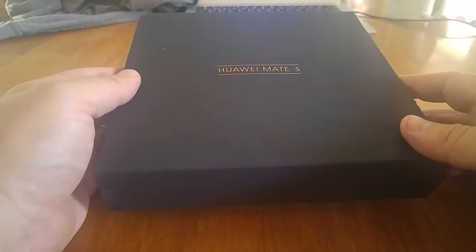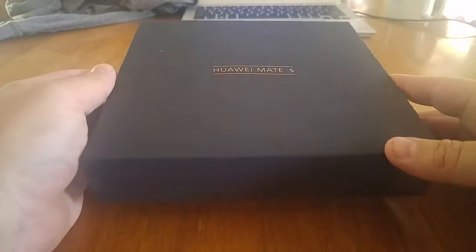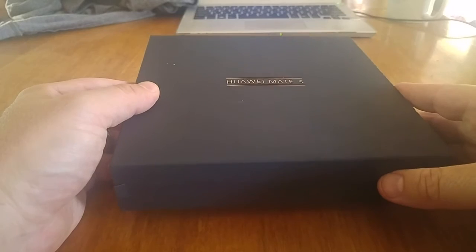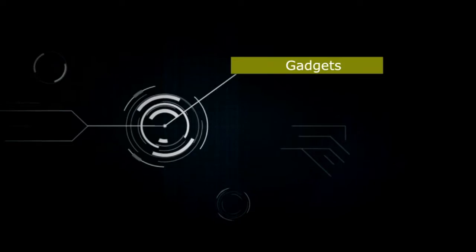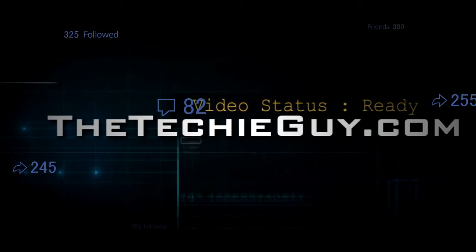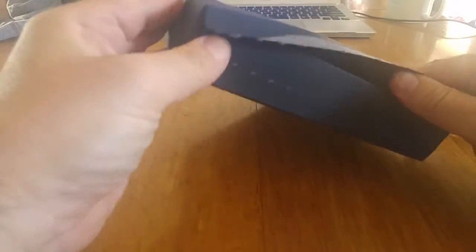So this is the Huawei Mate S unboxing, where we pretend to get really excited wondering what could possibly be inside a mobile phone box. But Huawei's cases have become more elaborate, so let's check out what's inside the Mate S. As we rip off the cover, we discover another box inside that box — Huawei's boxes are getting more complicated but quite beautiful.